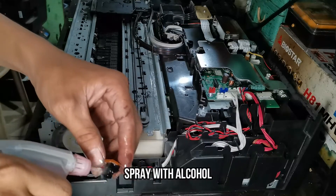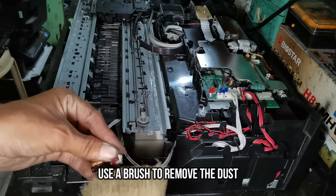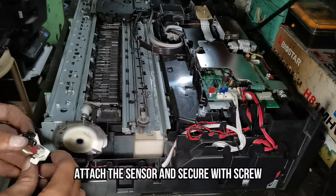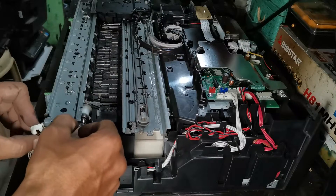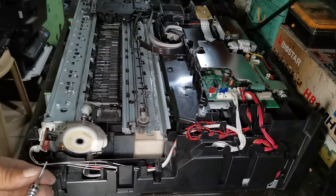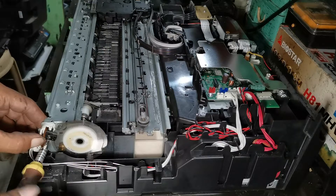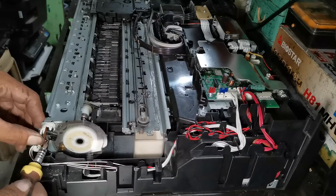Spray it with alcohol, and then use a brush to remove the dust. Then attach the sensor and lock the screw properly. Use a brush to remove any remaining debris from the sensor.